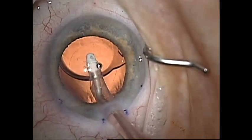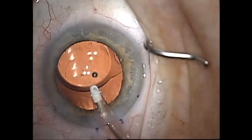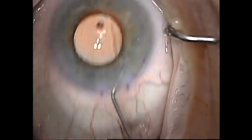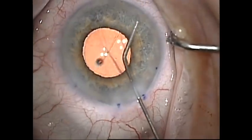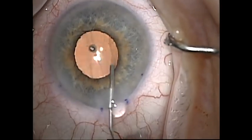After lens insertion I like to remove all of the viscoelastic from the eye so that I can achieve good pupillary constriction and know that there is no more viscoelastic behind the intraocular lens. Next I inject Miochol to bring the pupil down. I prefer Miochol to Miostat as its effects are shorter lasting and less likely to lead to posterior synechiae.